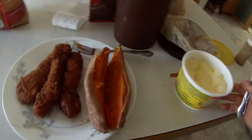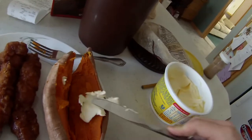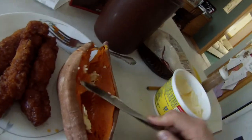The best way — in fact the only way — to eat sweet potatoes and yams is just to pile on this butter. Melt that around. And see, I'm bulking, so it doesn't matter.